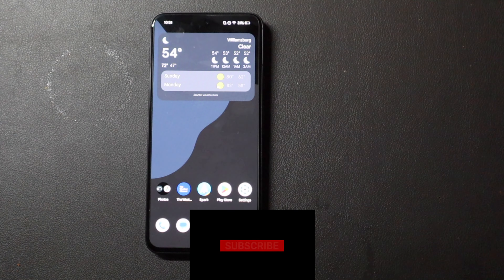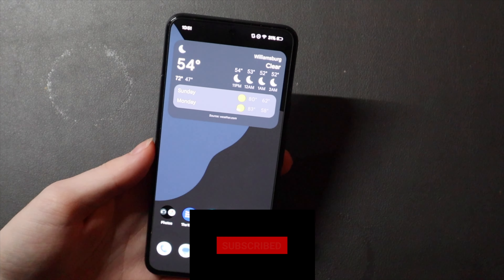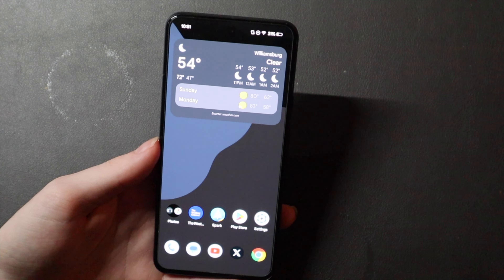Good afternoon, Colin here with TechOut, and today we are going over SigmaDroid on my Google Pixel 8. I installed this ROM after I ran the Android 15 Developer Preview 2 for a little while, and I'm about to take this off and install the Android 15 Beta 1.